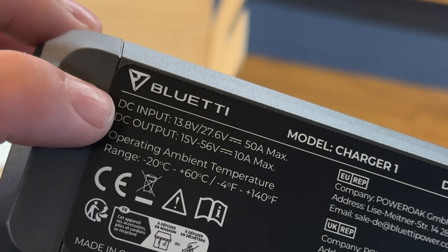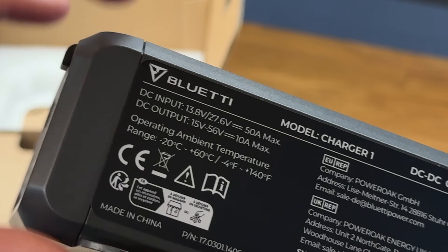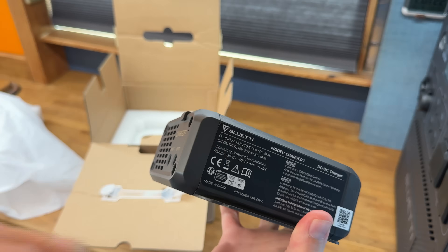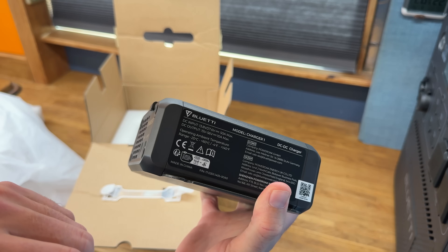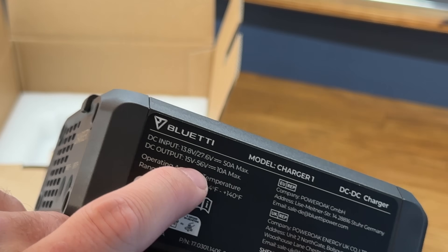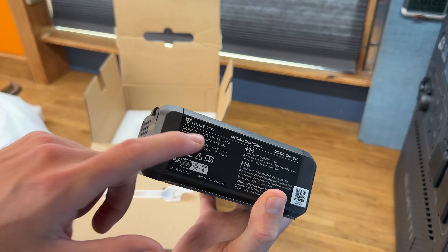Specs on the unit: input is 13.8 to 27.6 volts, meaning you can use it on a 12-volt or 24-volt vehicle system, with a maximum of 50 amps in. Output range is 15 to 56 volts at 10 amps max. So at 15 volts out at 10 amps, that's only 150 watts charging; at the full 56 volts at 10 amps, that's 560 watts output. This can be set for specific power stations or user-defined, working on the maximum input voltage of your different power stations.